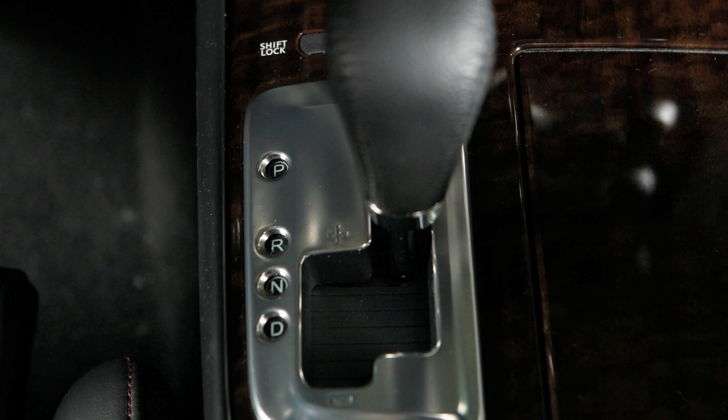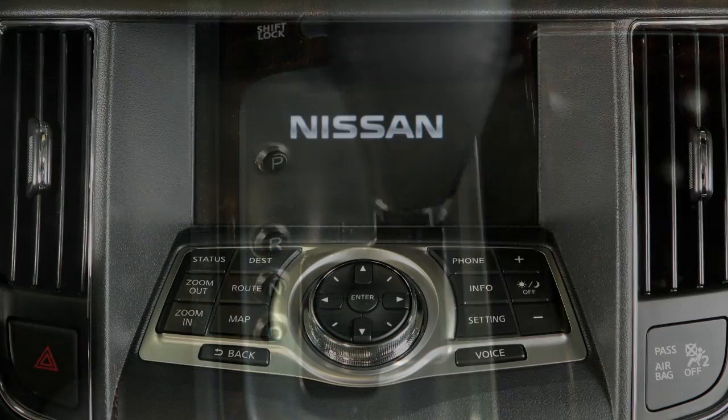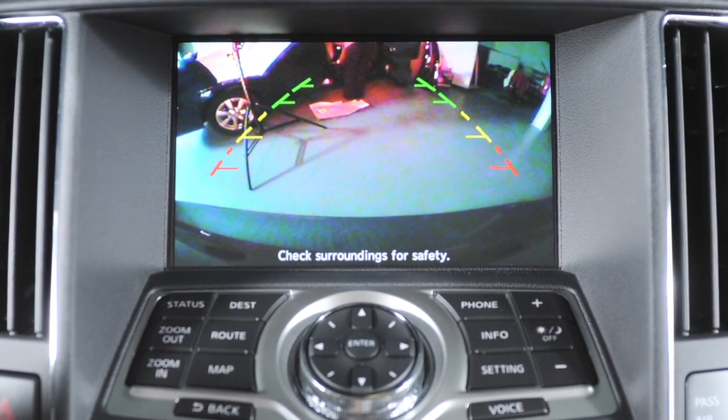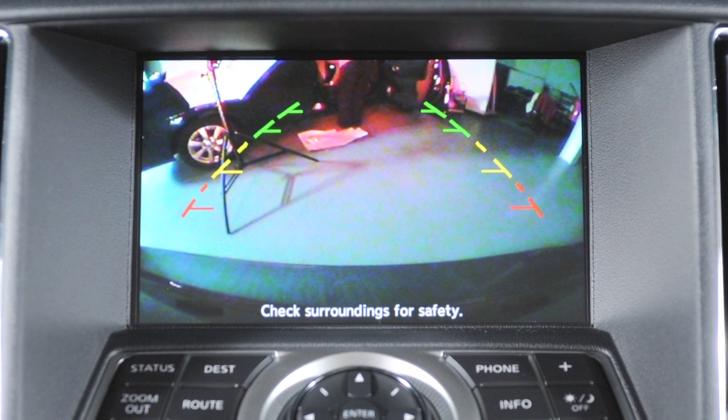Rear view monitor, if so equipped. With the transmission shifted to reverse, your display monitor will change to show a live picture of the area directly behind your vehicle.